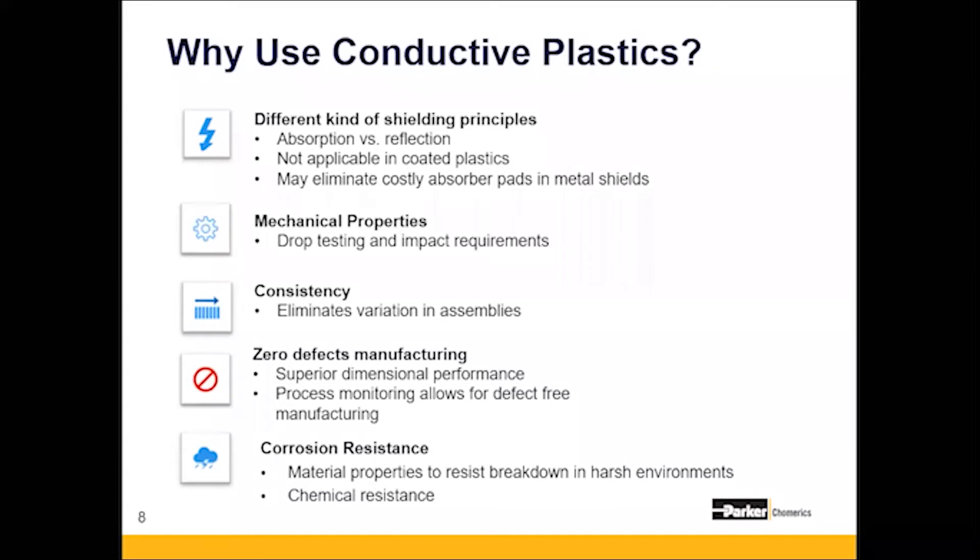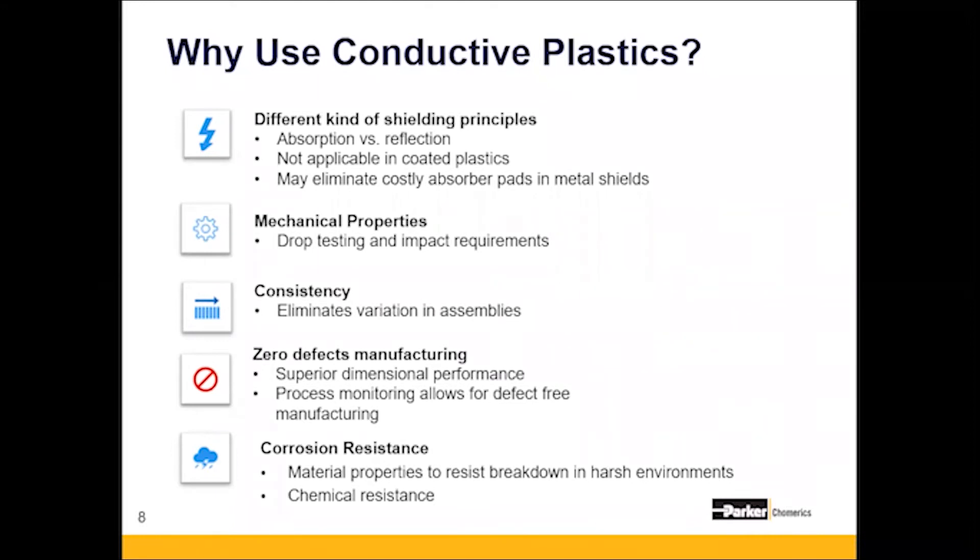For example, a customer had a two-part clamshell design made from non-conductive plastic. They were coating it with a conductive copper paint and getting a lot of resonance and bounce-back from signals inside. They molded a conductive plastic part using pellet samples, and because of the absorption properties, they reduced the steps in their design — eliminating masking and eliminating secondary absorber pads.